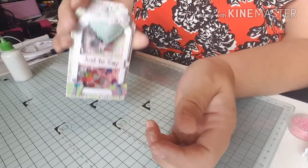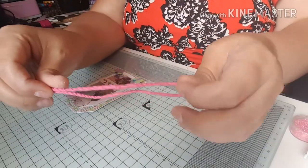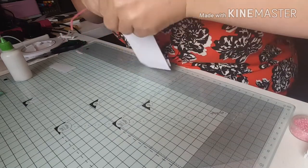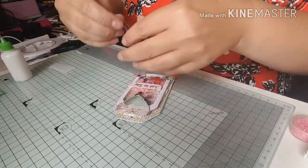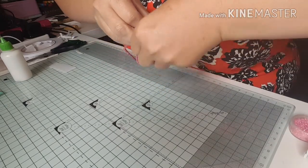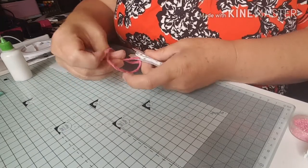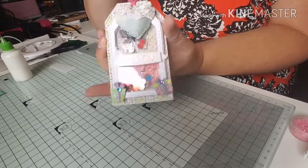So there's the shaker tag all finished. To complete it I've got a piece of pink string — any string or twine from your stash will do — and I'm threading it through the little hole at the top. It's quite thick string and the heart is stopping me pushing it through, so I'll just twist it a little bit. There we go — so you could just pop that straight onto a present as a greeting, but I'm going to put mine on a card.